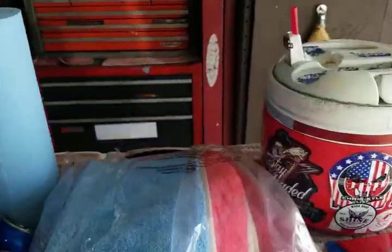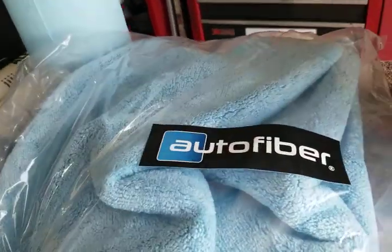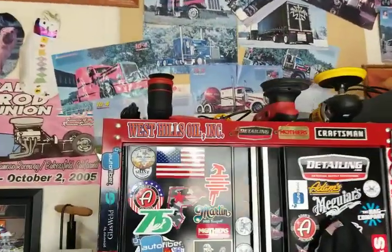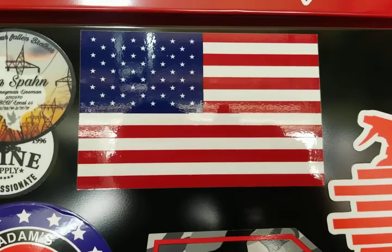Check out the Captain America towel at Auto Fiber. Get ahold of Ian over there and make the deal — super good quality, I'm telling you. Tell me what you guys think, ask some questions, and if you know more about microfiber towels let me know, since this is just basic info I get from Auto Fiber's website and Ian. Check out the towels, let me know what you think, subscribe, pass this video along, share it, and let me know what you'd like to see in the future. Take care and thank you.